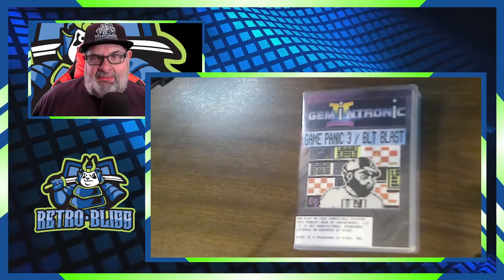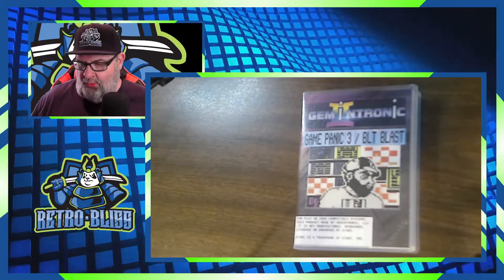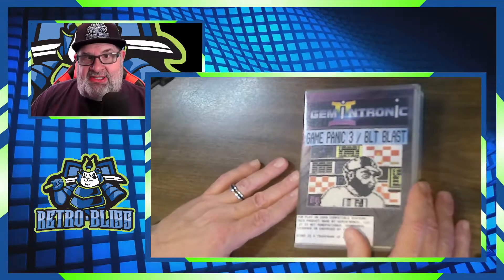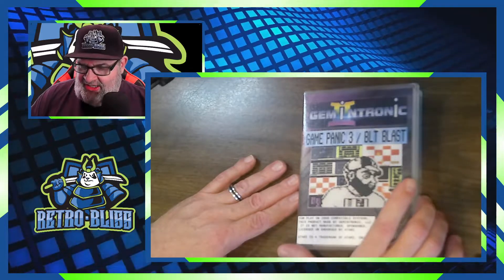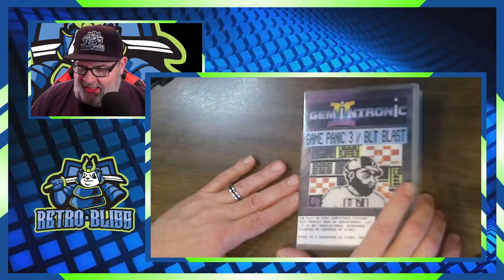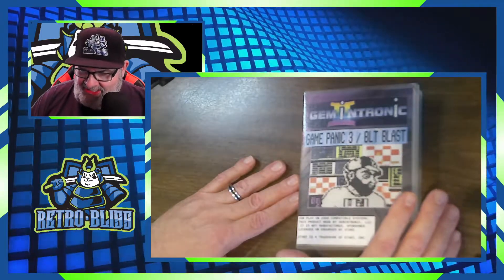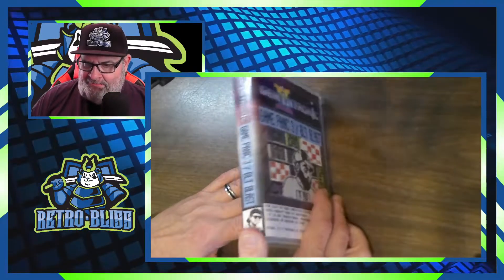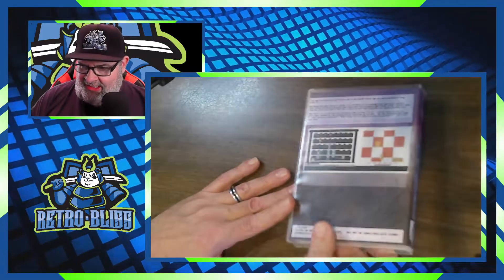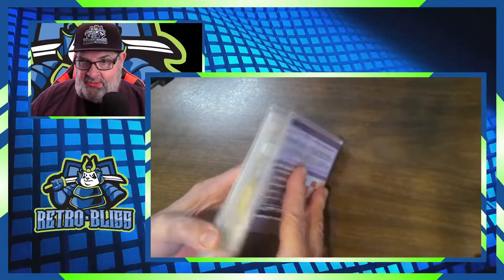I'm also going to be reviewing some other games from Gemintronic that are online that I don't have carts for. But we're going to start with this one and see what's in here. This is the game art — Jason is one of the programmers for Gemintronic and he created a lot of these games. The artwork is kind of basic but it's pretty nice, very colorful logo, a little side art, and just a basic back.